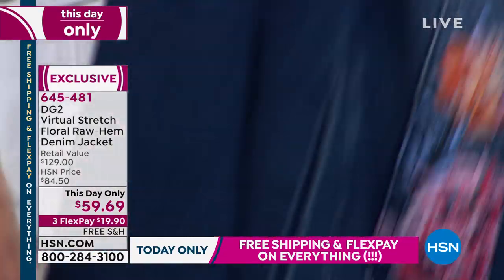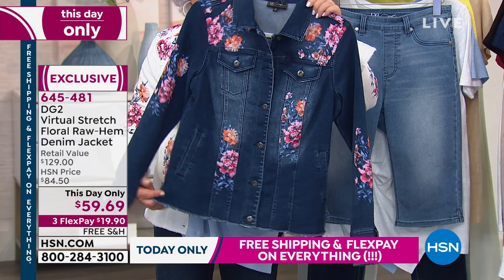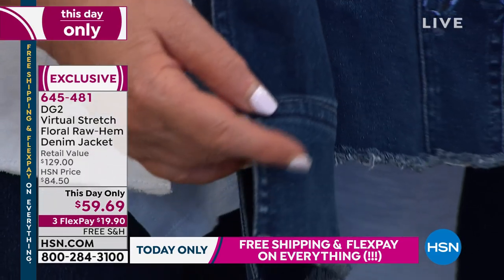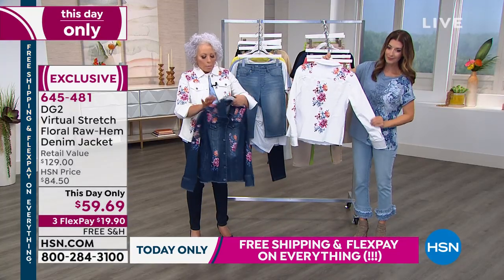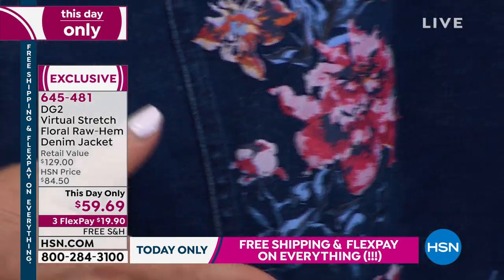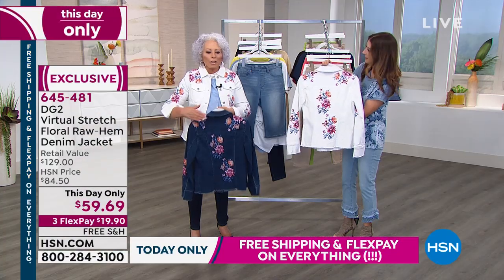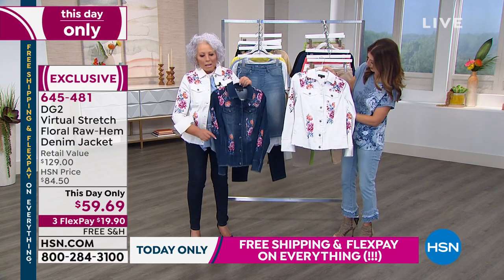This looks so cool because it is self-fringed at the bottom and self-fringed on the cuff. And you're going to see my cuff flipped up. Look at the hand painting on the back — how gorgeous is that? These are hand silkscreened, but they started out with us painting them. So you've got detail on the shoulders, on the front, on the back, on the sleeves.